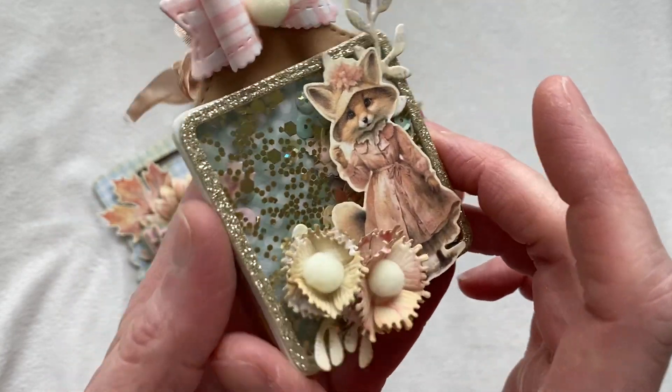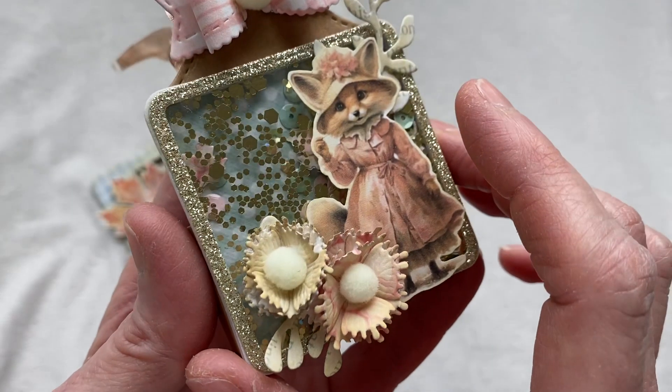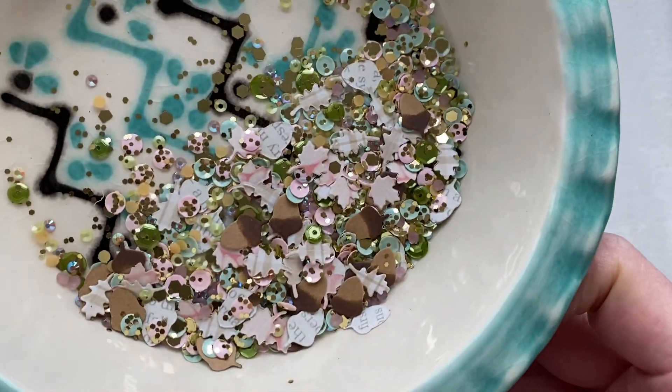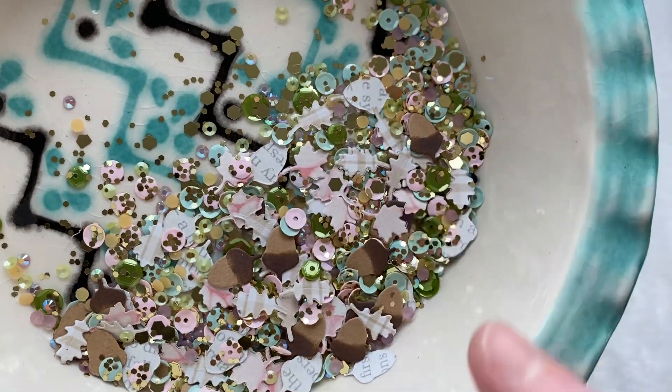I did make a shaker mix and I used the shaker plates. Unfortunately I made the mistake of using a sequin mix that was too staticky, so I'm going to show you what the sequin mix actually looks like. I just love these shaker plates.